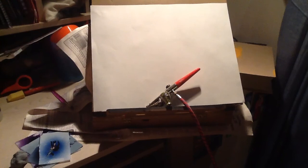Your next step is setting up your easel and making sure that your paper is backed up with a piece of cardboard to prevent it from moving.